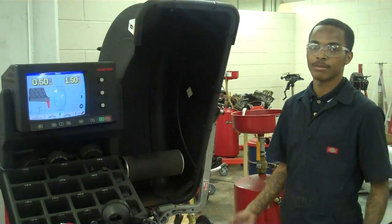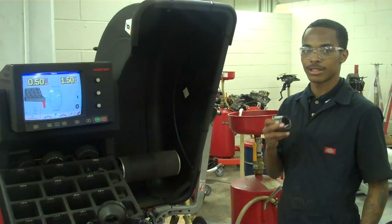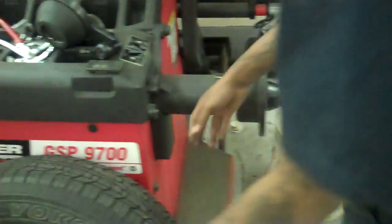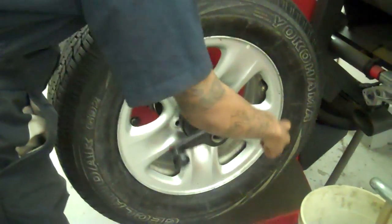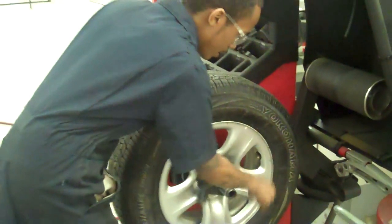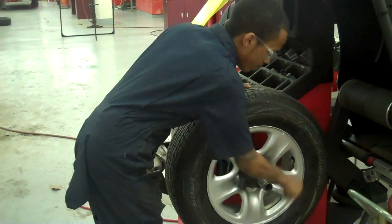Hi, my name is Aaron Vance. I'm in the auto motor field. Today I'm going to show you how to balance the tire. This right here is called the center cone. First, I'm going to put it on, and then next I'm going to put the tire on. Right now I'm putting on the rim clamp. The purpose of the rim clamp is so I can tighten the tire so it won't fall off and I can get a perfect measurement. I'm going to keep tightening until you can't tighten any more. It's pretty easy once you get the hang of it.